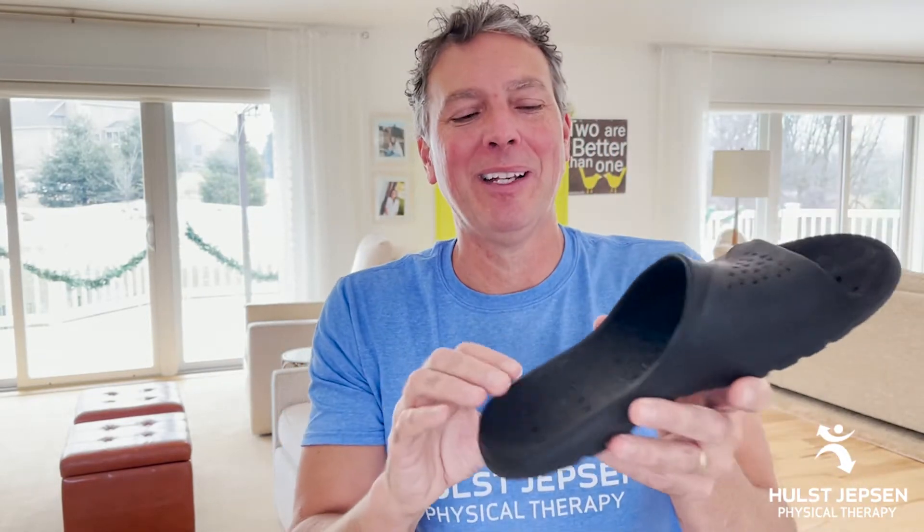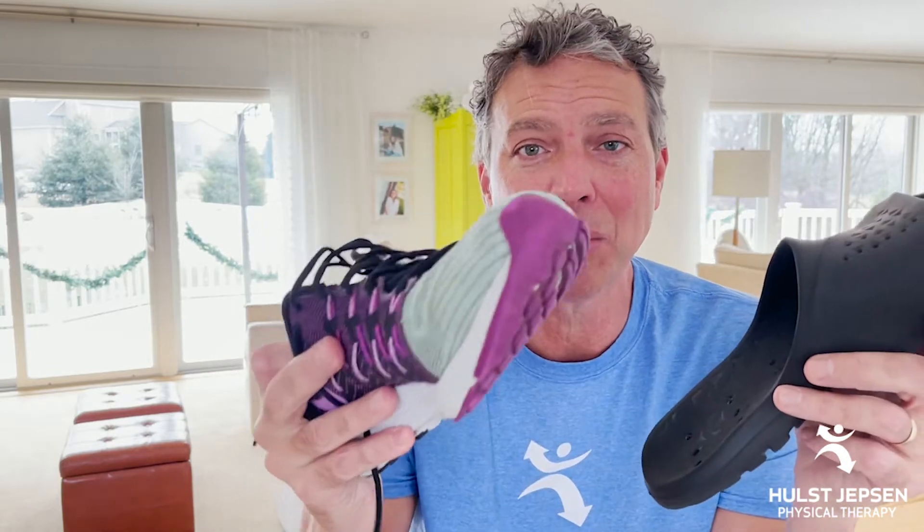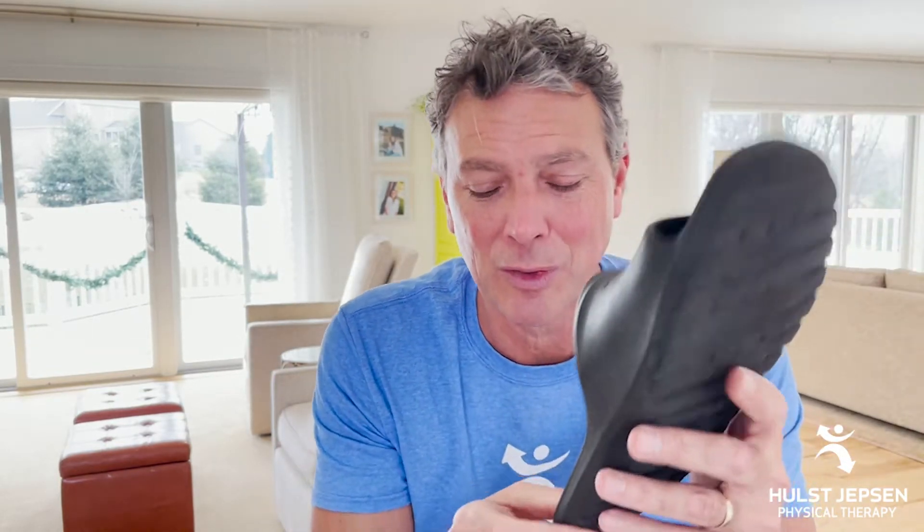Now foot specialists are cringing right now. But the slides have a little heel cup and some arch support. Here's the issue though: I actually have a slightly underpronating foot — it's more of a rigid foot. I need help with shock absorption, not motion control. I need shock absorption. That's why the slides worked for me.